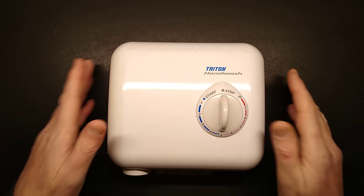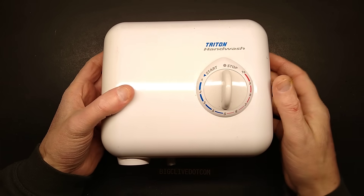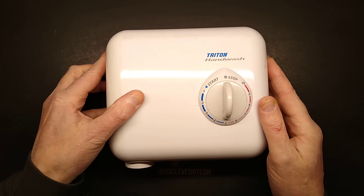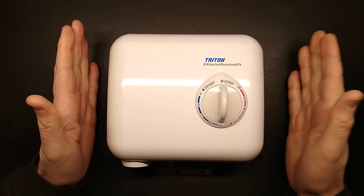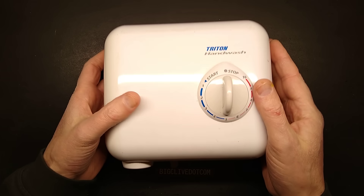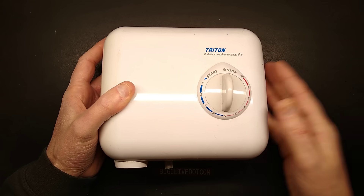This is an interesting little thing. It's a fairly common hand wash water heater, as used in construction sites or workshops, where you've got a cold water supply but no convenient hot water system. So you can literally just put this in the wall above the sink, run a cable into it and then the cold water, and it gives you hot water.